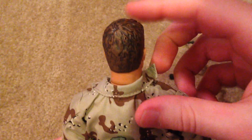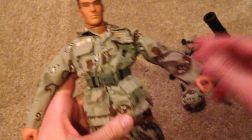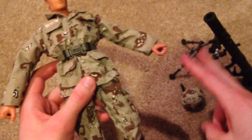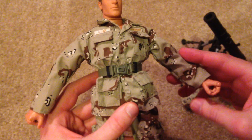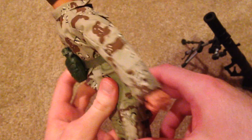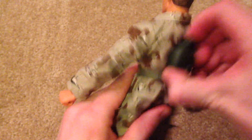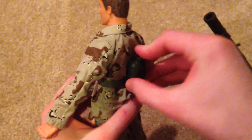I think the hair is very nicely detailed. And his uniform — obviously he's also got the chocolate chip camouflage pattern uniform here, and that looks very cool. And he's got his belt here with a canteen on the back of it. And there are his boots.